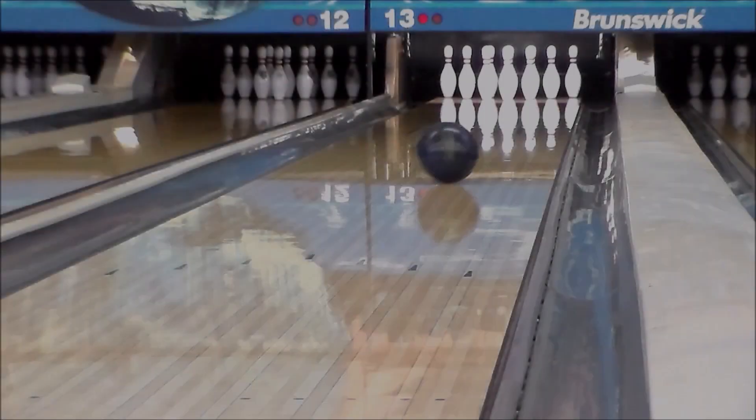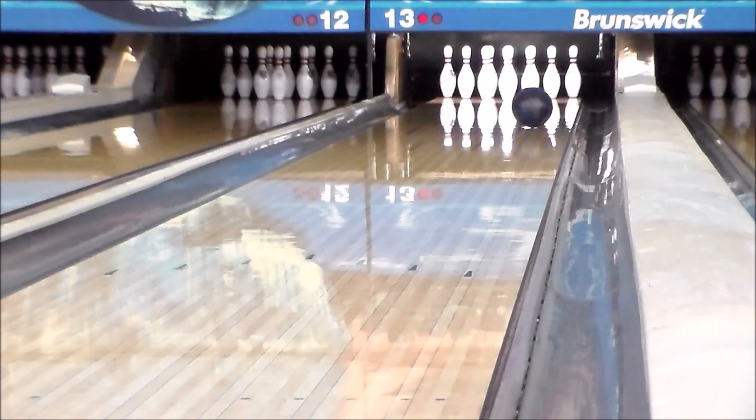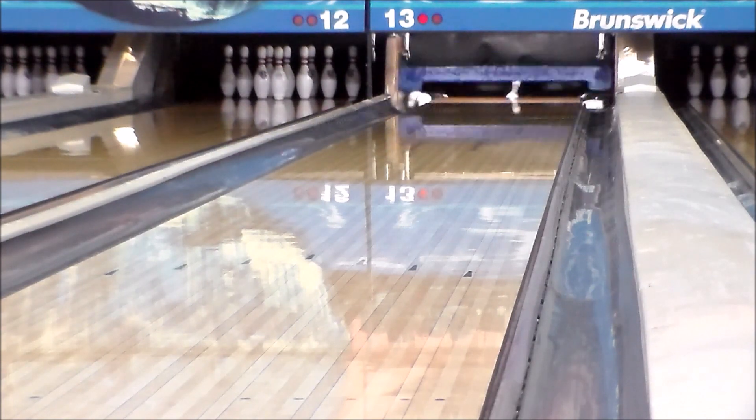Dark Legend Solid comes in a black and dark blue combination with yellow logos. All Hammer balls are constructed with a carbon fiber additive, making them the toughest balls in bowling, backed up by a three year warranty.